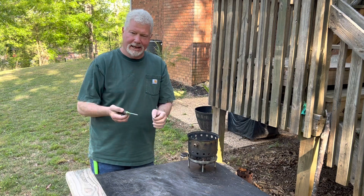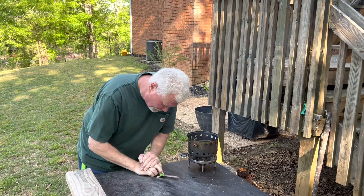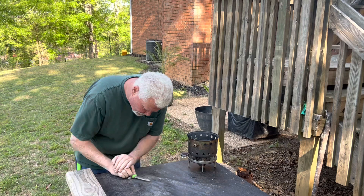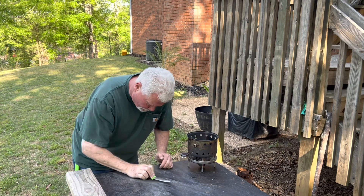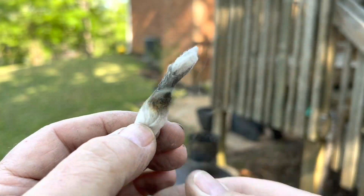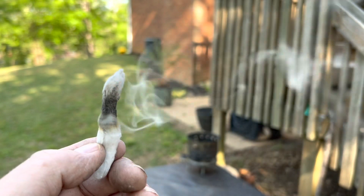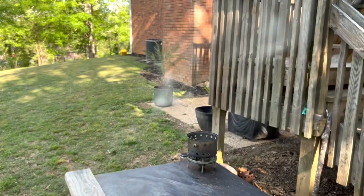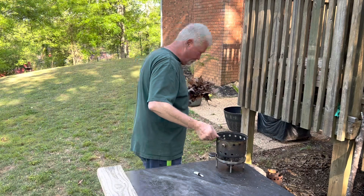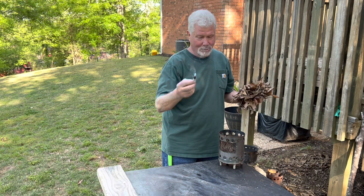I'm going to try one more with the handle of my knife. Usually when I fire roll with the handle of my knife, I do not use that much cotton. Looks like we're going to have to make another tinder bundle go to flames. I am convinced now that those cotton balls are mostly 100% cotton.